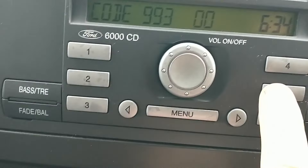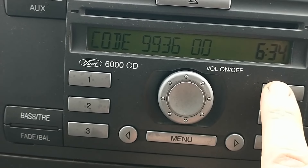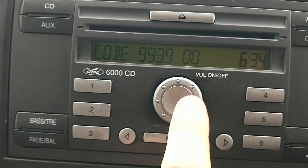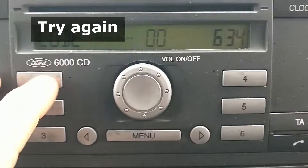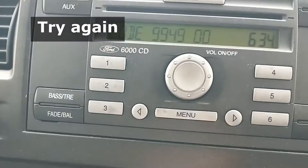We've got a V number there, so I'm going to write that one down. I fetched a pen but a piece of paper didn't leap in front of me, so my hand will do. We're now looking at putting this code in, and it wants four digits - I believe it's the last four digits of this serial number.